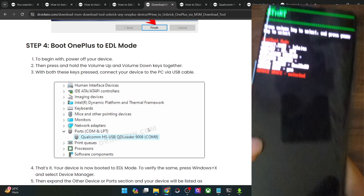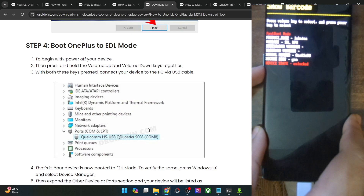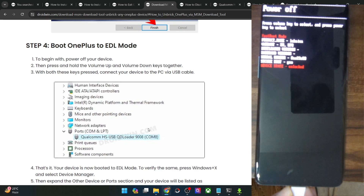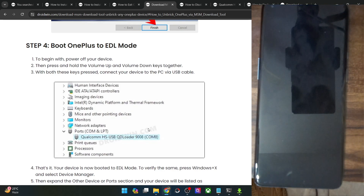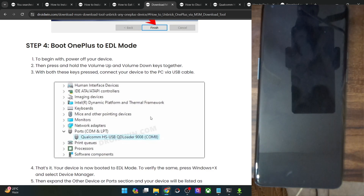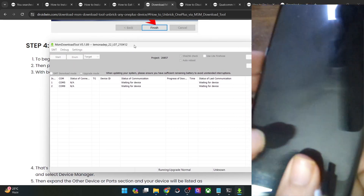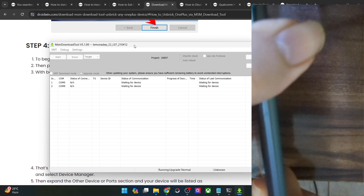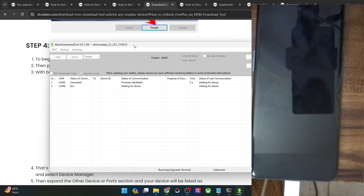We are now inside the fastboot mode. Plug in your phone via USB cable and use the volume key to bring up the power off option, then press the power key to confirm. The phone is now powered off. Unplug your phone again — if you don't, the phone might start charging, which you don't want. Once powered off, press and hold the volume up and volume down keys, and while holding both keys, connect your phone to the PC via USB cable. As soon as your phone boots to EDL mode, the flashing will start automatically in the MSM tool.